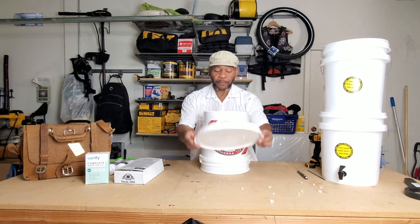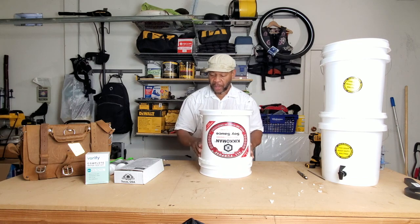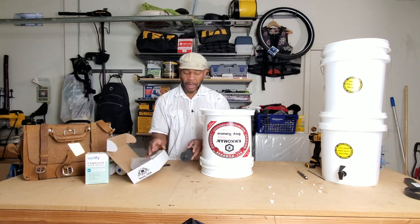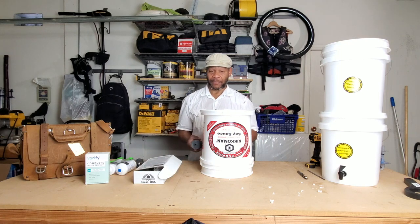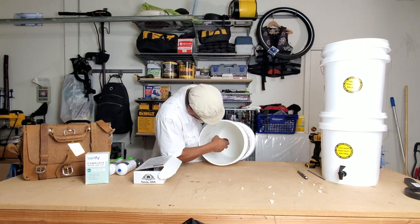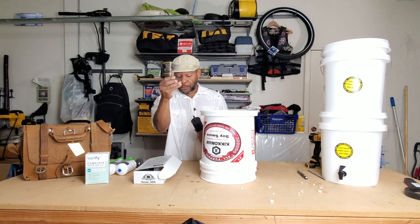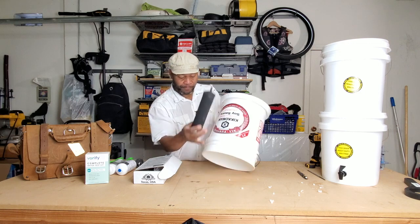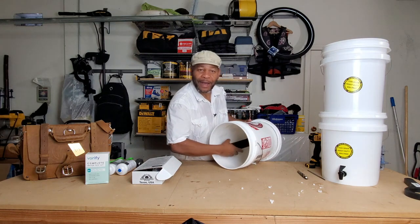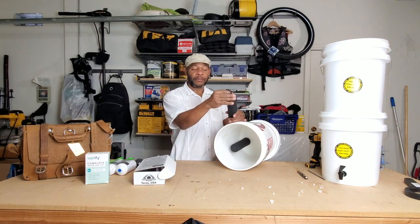Now we're going to place the lid back on and line them up. The first thing I like to do is take my filters out and do one at a time. I'm going to flip it and take this filter and put it inside the hole. But first, I need to take one of these rubber washers and put it right there. Then we flip it back over and put it through — you see how it snapped in. We take the secondary filter and the next rubber washer and do the same.